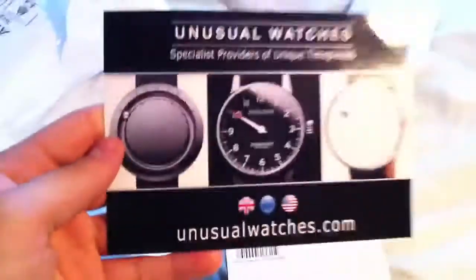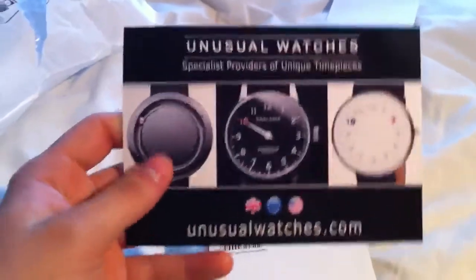Let me just put the camera down for five seconds. And there it is, out of the packaging, like magic. The company is called Unusual Watches, and they provide very, very unique timepieces.